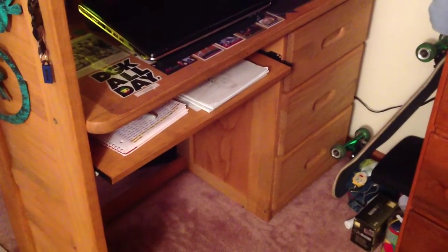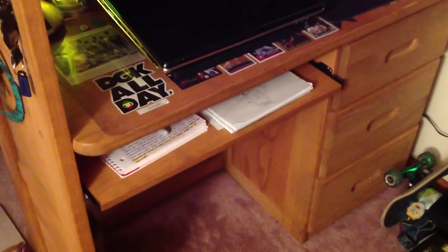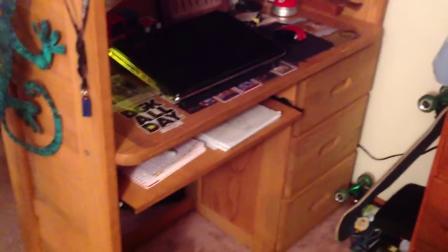What you just saw was my desk and gaming setup before I cleaned it up. I cleaned it up because it really needed it, and I wanted to show you my gaming setup and how I game. I moved some stuff out of the way and I'm going to sit down — this is kind of how I see it.